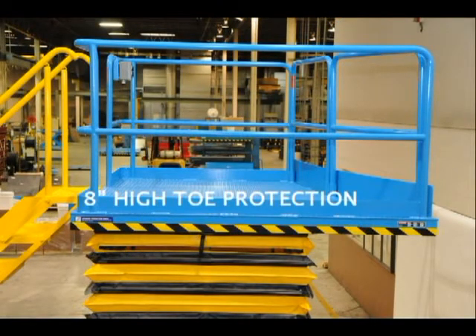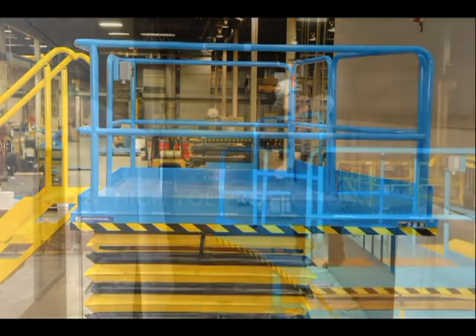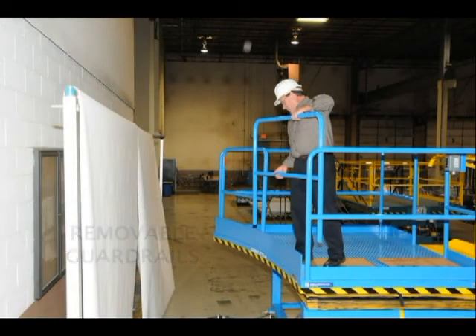This view shows the 8-inch high toe board on the work side of the lift. The guard rails on the work side are removable.